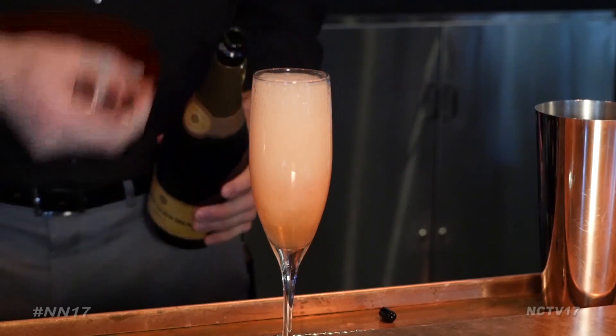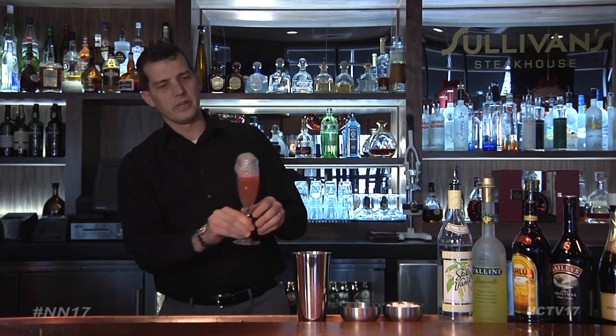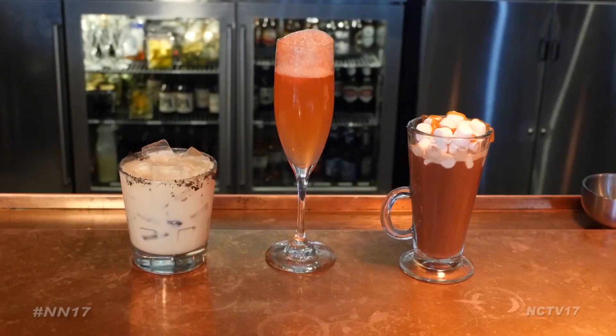Chris used Brut Champagne, but you can use any champagne or Prosecco. It's a perfect little cocktail for New Year's Eve — it takes champagne and brings it to a whole other level. Now you have three go-to recipes sure to add some spirit to your holiday gatherings.